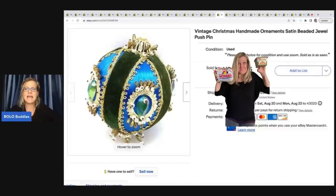Christmas handmade ornament — satin beaded jewel push pin. You push the pins in it. This is probably just something that somebody has crafted and it's really beautiful. I got it at a garage sale for a dollar and I sold it for... hey Bubble Buddies, thanks for watching!